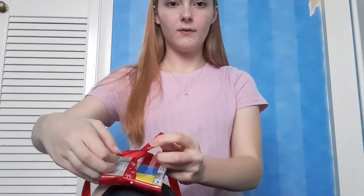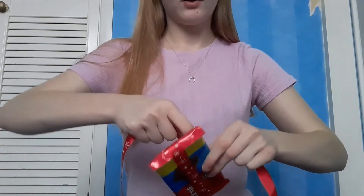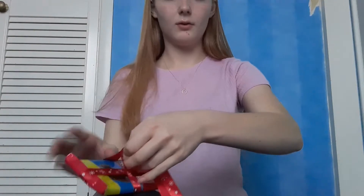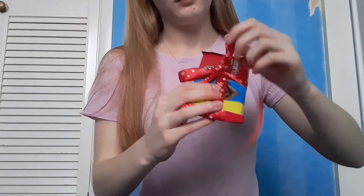Fold it sideways like that, try and make it in the center, and then the bow will be in the center at the front. Make sure the colorful side is on the top, turn it back around, and tie a knot just right there. Then again tie the bow, and that is another present just like that.